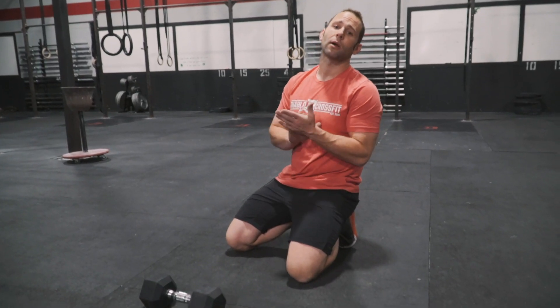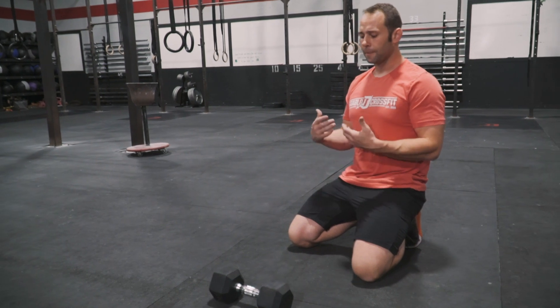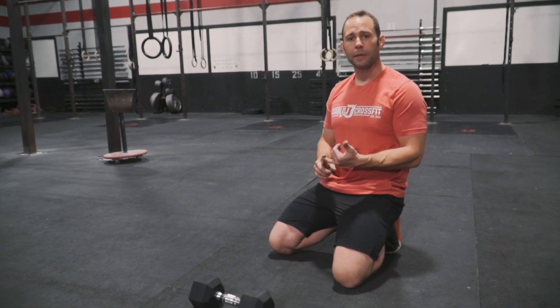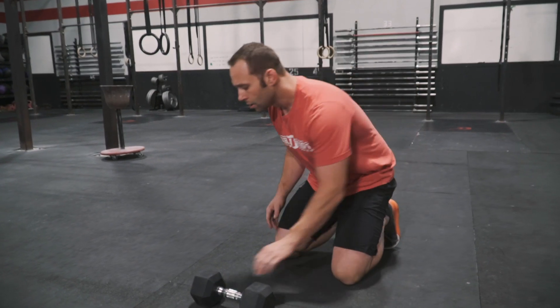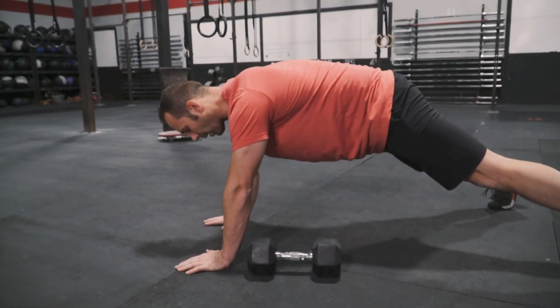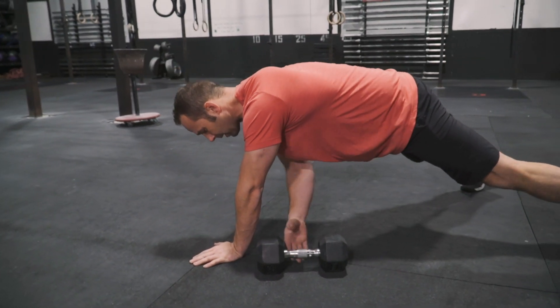Hey guys, Progressive Programming here talking about dumbbell pull across variations. A great exercise for some unilateral stability — we're gonna implement some pulling, we can put some pushing, or we can just keep it as a static isometric hold. We'll start off with just a dumbbell plank pull across. Feet are gonna get a little bit wider than hip width apart, so as we come off we can keep our hips level and square.